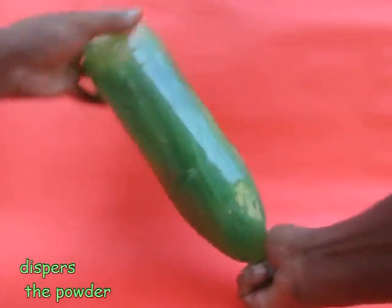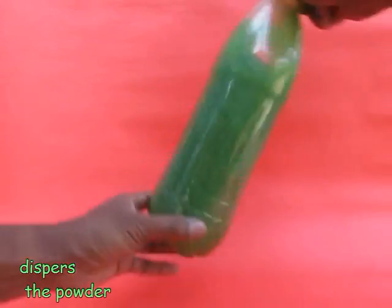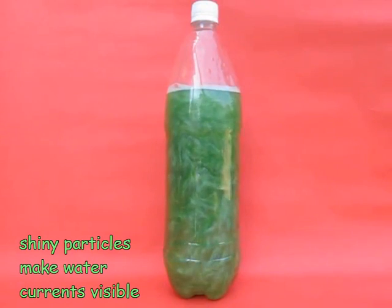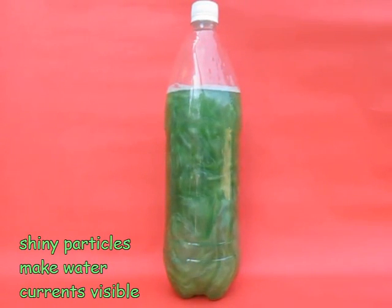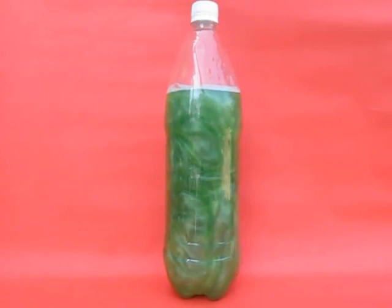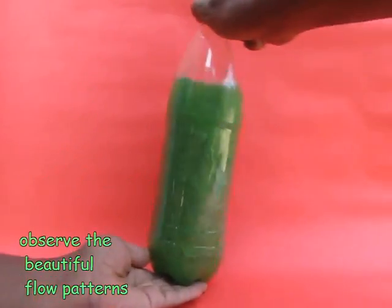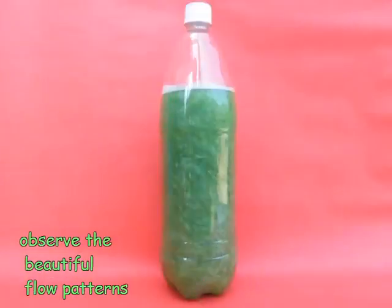These particles flow with the water currents and they make the flow patterns and water currents visible. This looks beautiful when you observe, but scientifically it is also showing you the convection and the eddies in water. In fluid dynamics these are called rheoscopic fluids, and they are used to study fluid dynamics in different conditions.